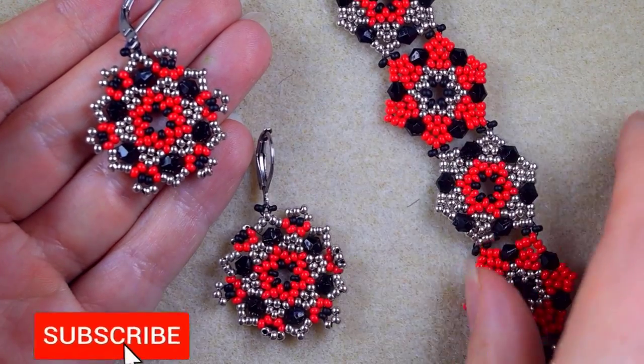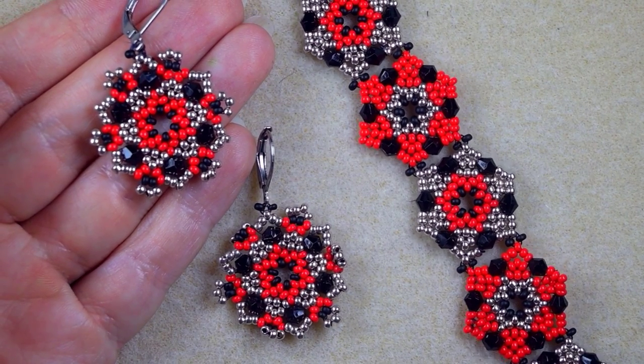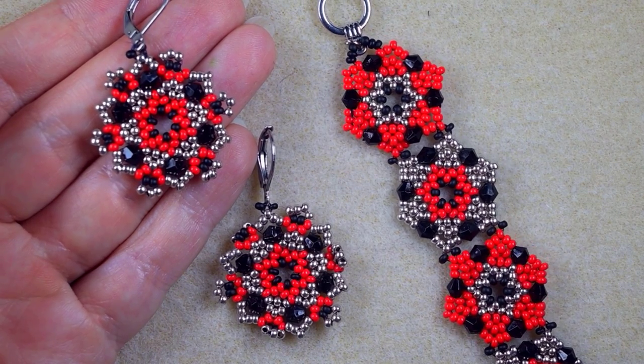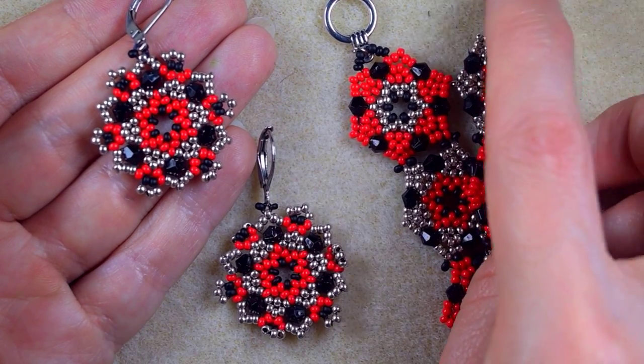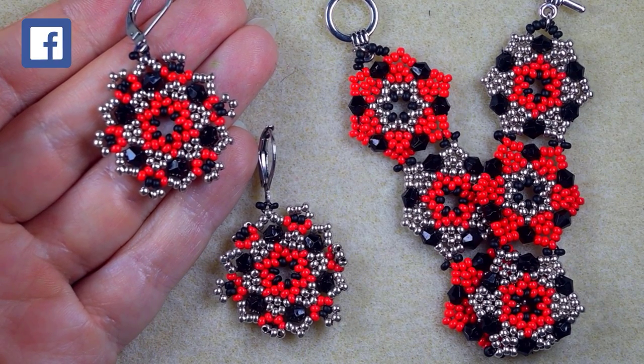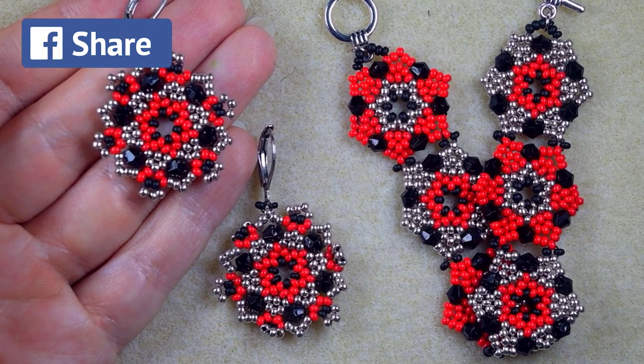If you're new here, consider subscribing with the bell because I make matching jewelries to the ones I've already done, and in this way you will be notified when I do and you will be able to make beautiful sets for presents or for yourself. Please like, share, and comment — this is a great and amazing support.